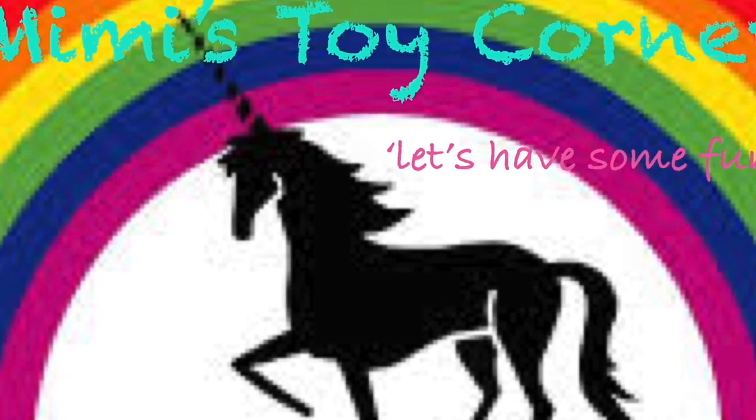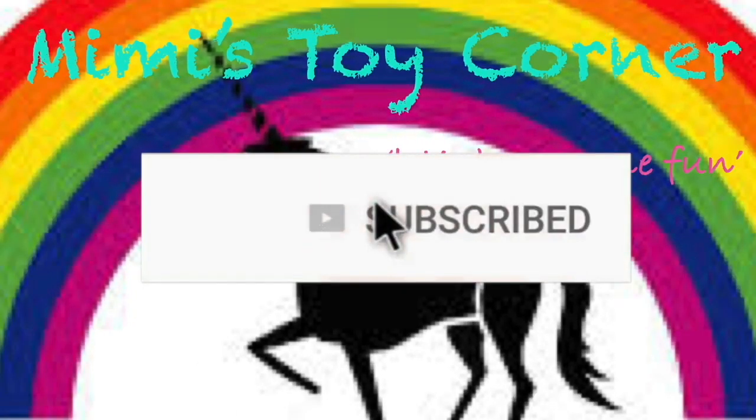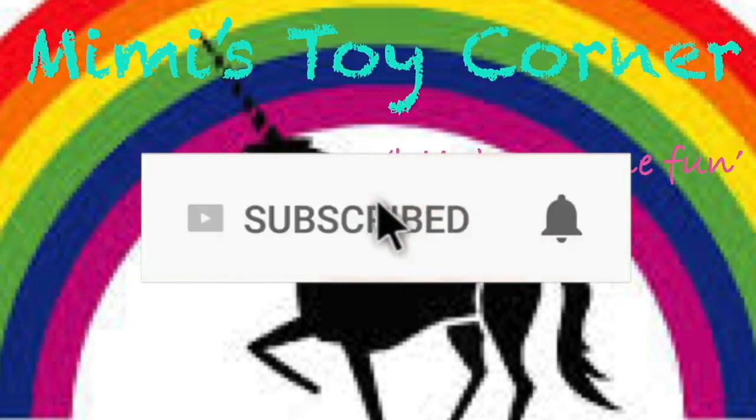Mimi's Toy Corner! Let's have some fun! Hi guys, I'm Mimi and welcome back to Mimi's Toy Corner.